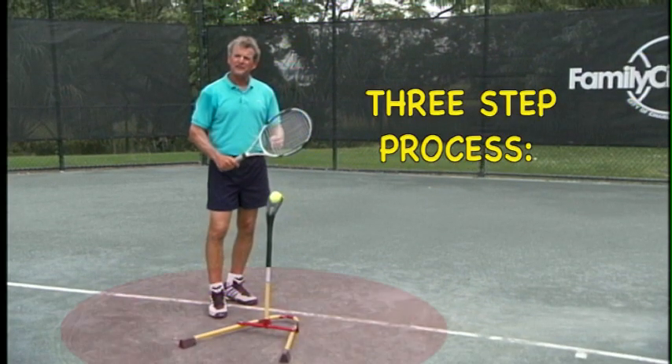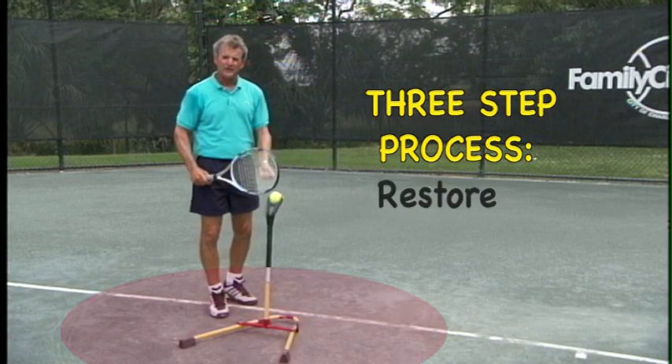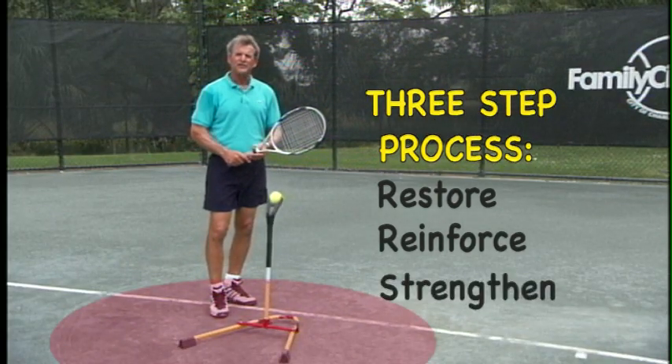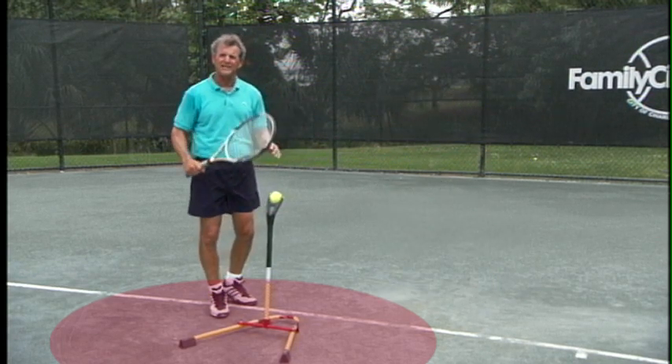We will follow the same three steps we did on your forehand. Find your balance and restore it. Reinforce it before you go to the court. We can give you the strengthening exercise drills so that when you go to the courts, your game will be able to raise itself to the next level, without changing your strokes.